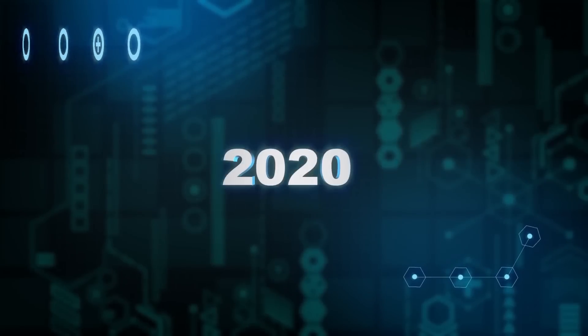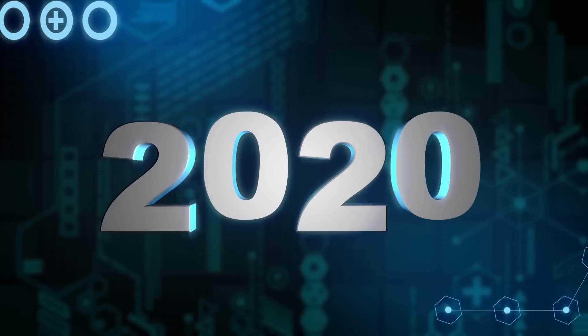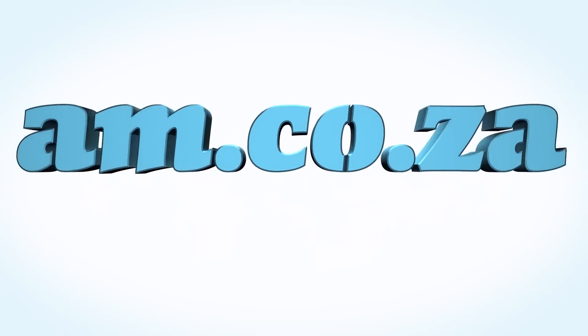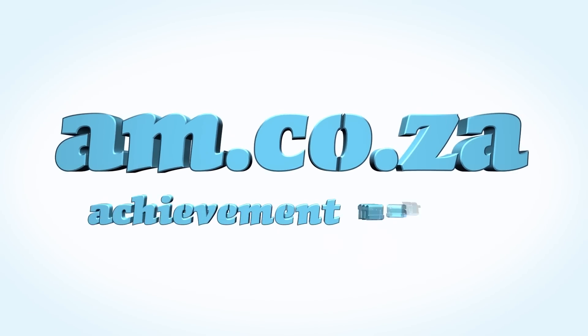In 2020 we celebrate eight years in business, heading toward infinity and beyond. am.co.za — achievement matters.